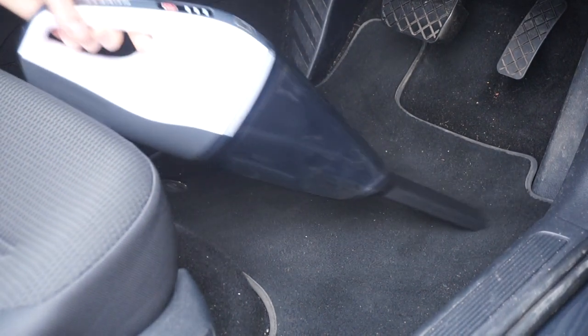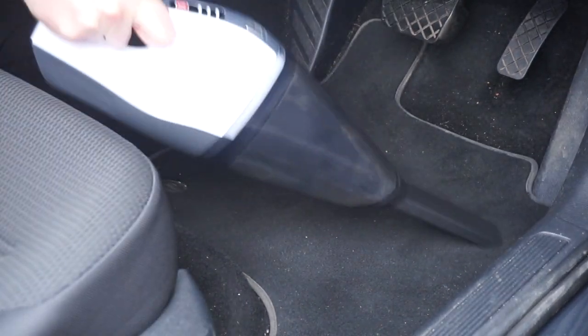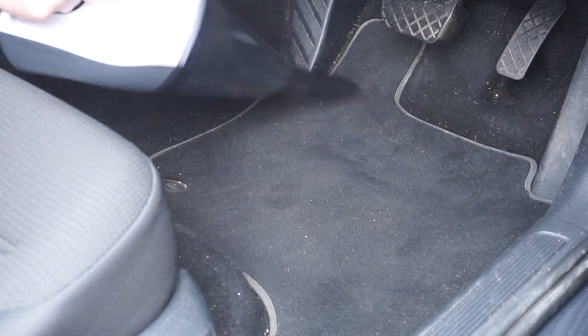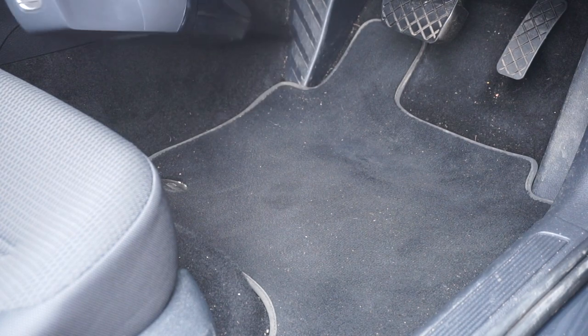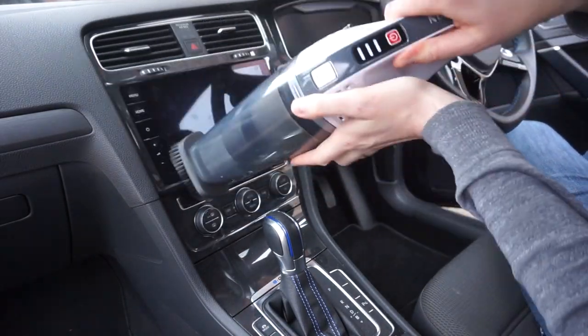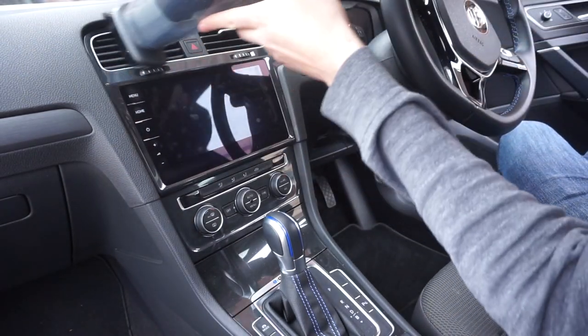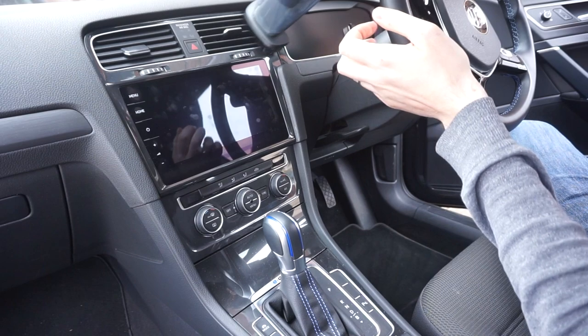Let's have a look at some of the tech specs. It's a 100-watt motor with a 2200 milliamp battery. Charging takes about four and a half hours from completely flat and it lasts about 30 minutes — they claim 30 minutes and I've found that to be pretty accurate. The charger is 14.8 volts, and you can get it with a charging dock, although mine didn't come with one so I'm not really sure what's going on there.